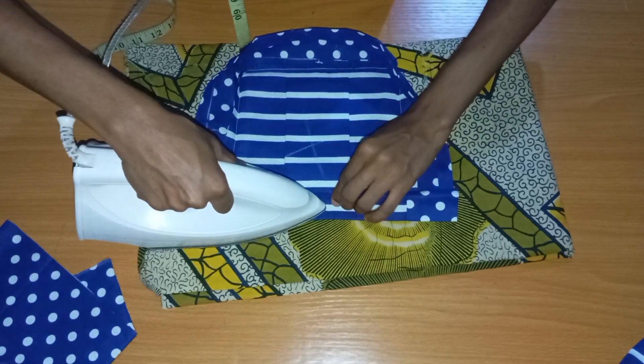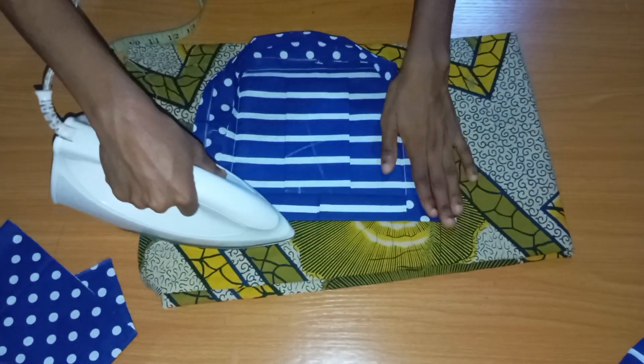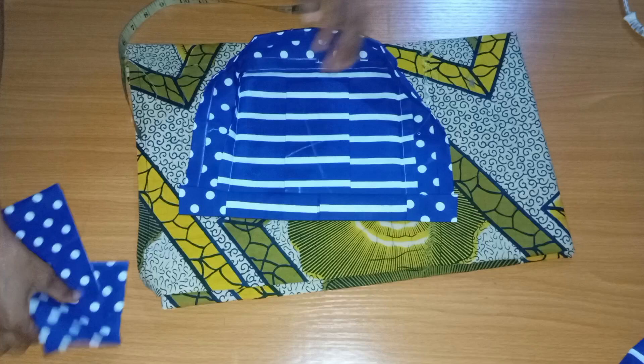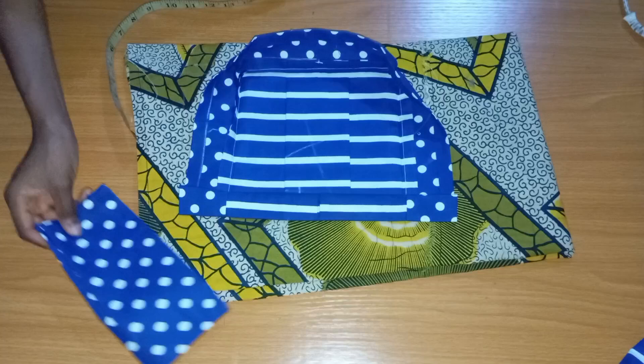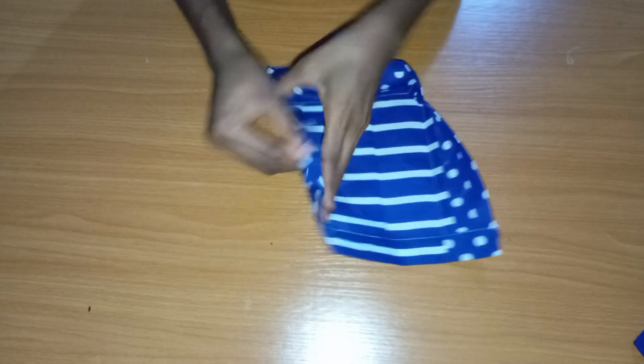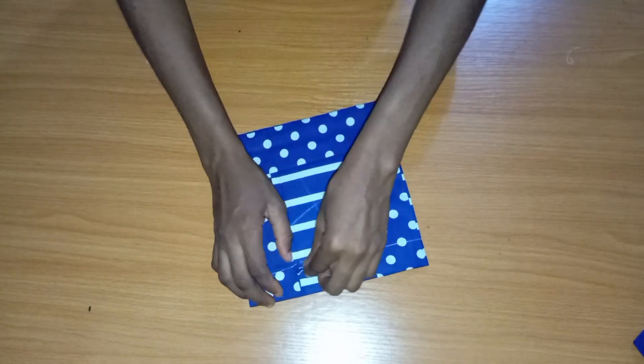I just like to iron because it helps everything come out looking neat. After sewing that, the next step is to attach this pocket to the skirt, trouser, or shorts — wherever you want to attach it. I'm attaching mine to shorts that I already sewed.